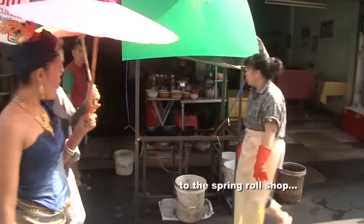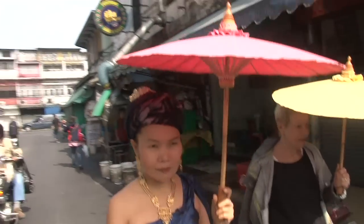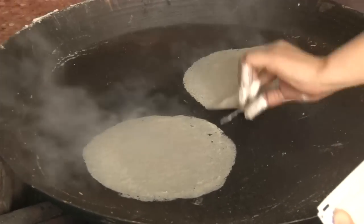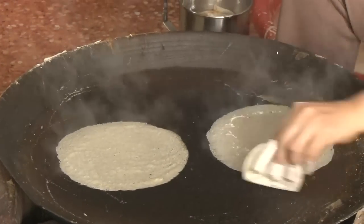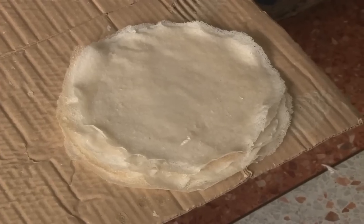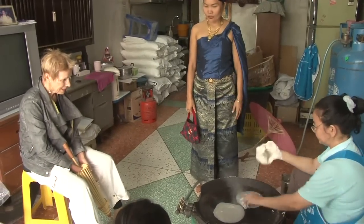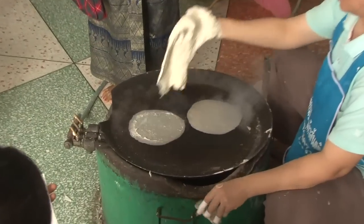First, we go to the shop to see how to make spring rolls, because we have to order them. Welcome to the spring rolls shop — this is how spring rolls are made. This is a special shop; every restaurant, hotel, and street market orders from here. She makes about 50 kilos every day. They're made from wheat, salt, and water. You can fry them in your country — just put them in the fridge. Another kind of spring roll wrapper is made from rice, like the Vietnamese style — it comes fresh like noodle and you can use it for fresh spring rolls. I've ordered already; we'll pick them up later.